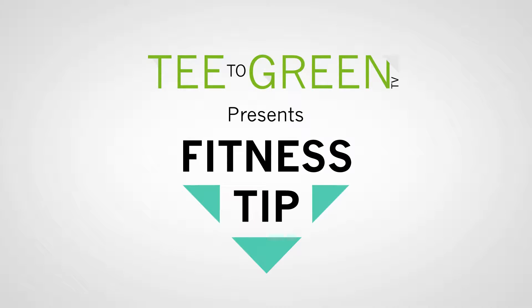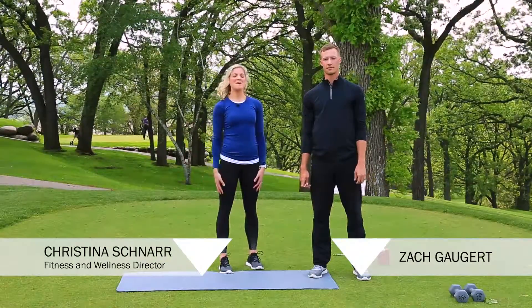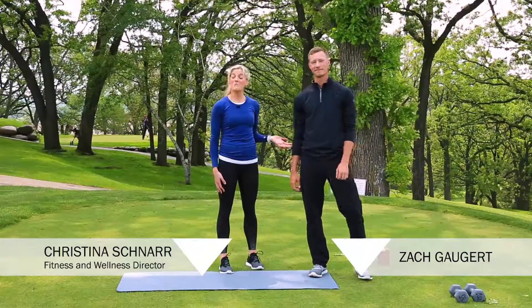Here's your weekly tee to green fitness tip. Welcome back to the tip of the week. I'm Christina Schenar with the Balance & Believe Golf Academy. I am here today with Zach Goggart, our pro golfer.